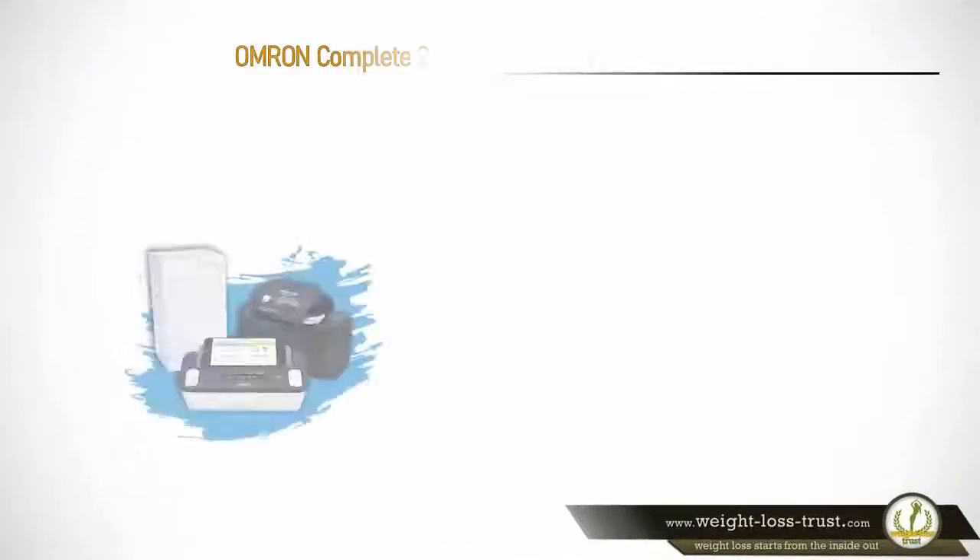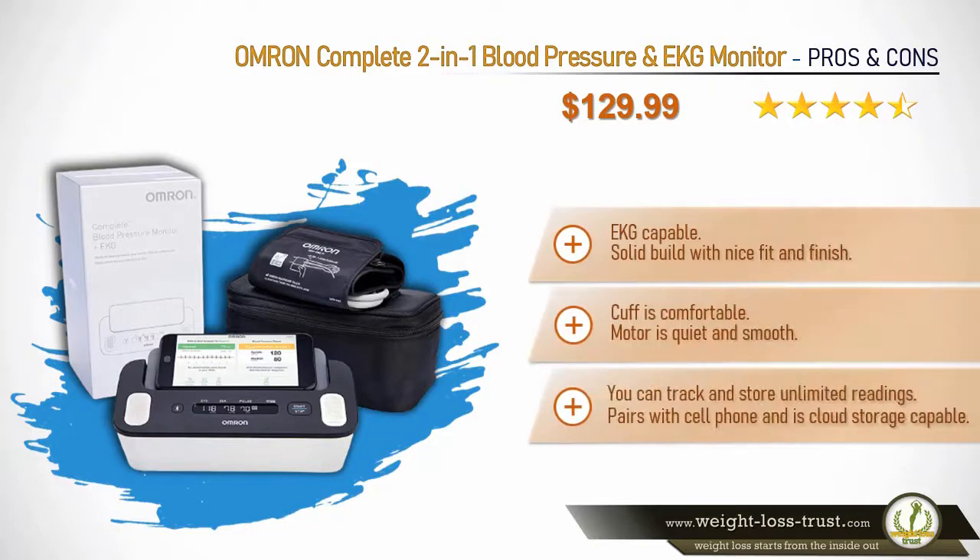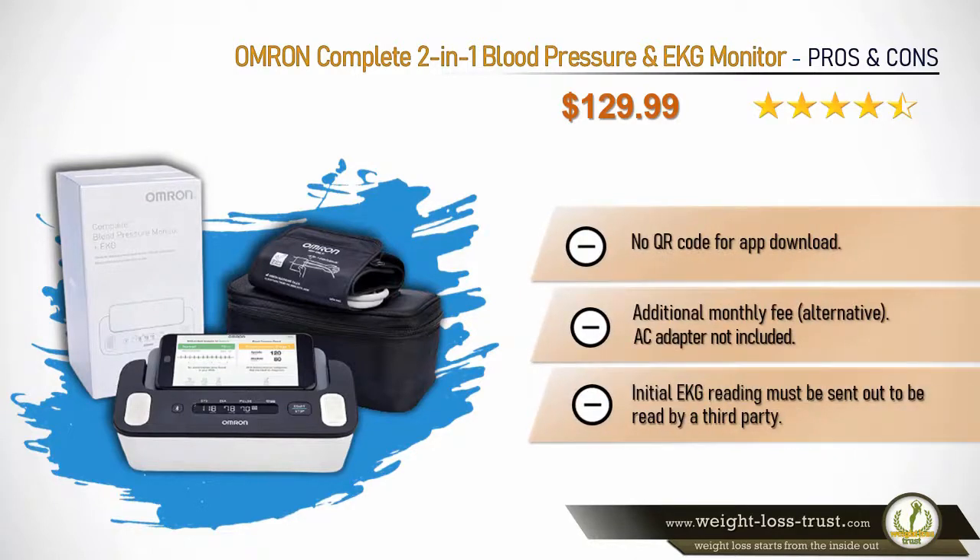Omron Complete 2-in-1 blood pressure and EKG monitor — pros and cons. Pros: EKG capable; solid build with nice fit and finish; cuff is comfortable; motor is quiet and smooth; you can track and store unlimited readings; pairs with cell phone and is cloud storage capable. Cons: no QR code for app download; additional monthly fee; AC adapter not included; EKG reading must be sent out to be read by a third party.